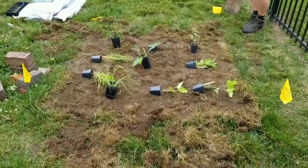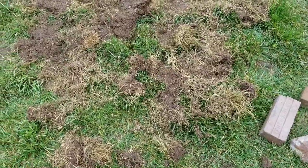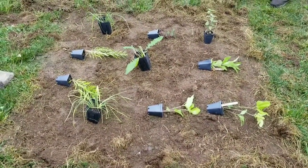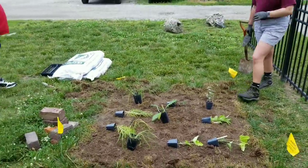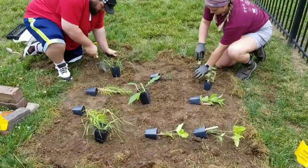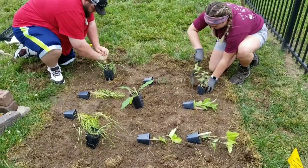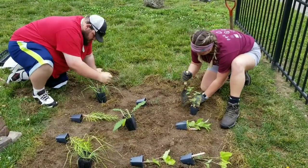We just removed a little bit of the existing thatch material and some of the green grass on top. Now we have our site looking good and the plants are laid out where we want them, and now we are ready to plant. Nicole and Chase are going to get in on this action. With planting small square pot plugs like this, it's really easy to just make small holes with hand trowels and plant right into that.